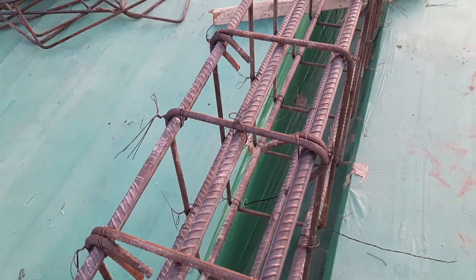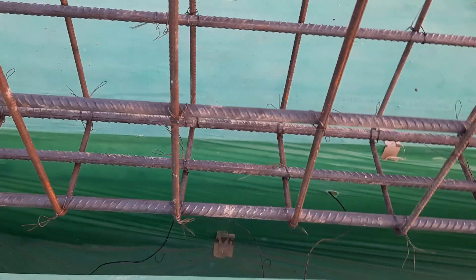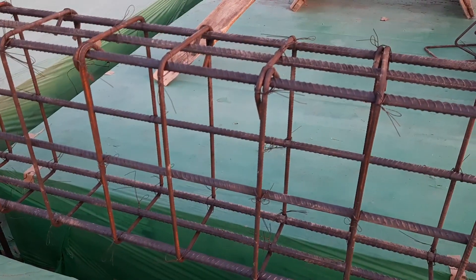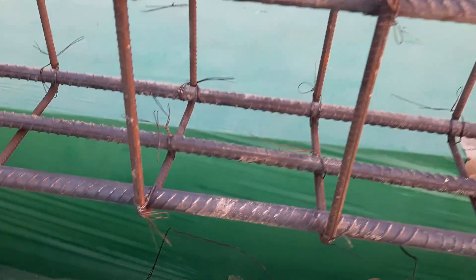You can see we have three steel rods at the bottom, three at the top, and two side bars. Diameter is 16 millimeter — this is the proper design of steel reinforcement for the floor beam. The stirrup spacing is okay and hooks are bent at 135 degrees, so this is also best practice.